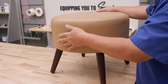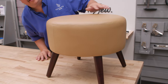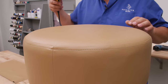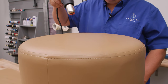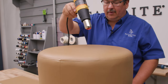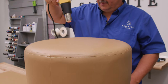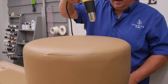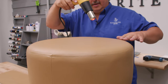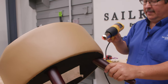We'll screw our legs in — our footstool or ottoman is now complete. You can see there were some creases in the fabric, so I'm taking a heat gun and carefully — you don't want to melt anything — putting it over the top. For ultra leather this actually helps to take those creases out. This was scrap ultra leather that we found — it was not rolled, it was folded. That seems to have taken the creases out pretty easily. There were some on the side — we'll do the same thing there.